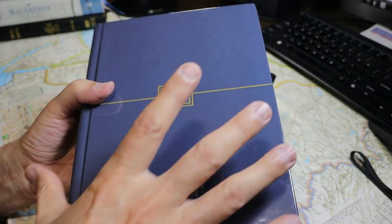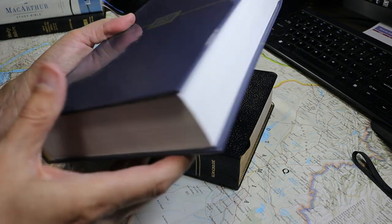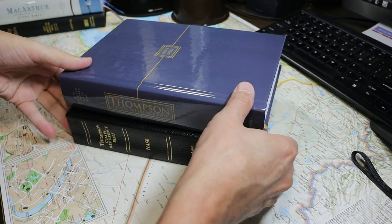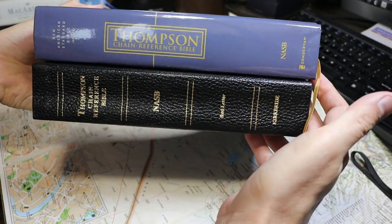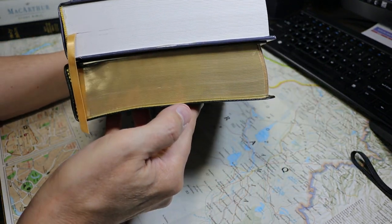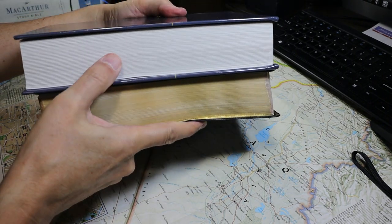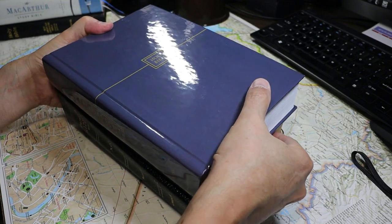The volume is 9½ inches tall, 6¾ inches wide, and 1 and 3/16 inches thick. Here is a Kirkbride New American Standard Thompson Chain Reference which I purchased around 2009. I believe the newer edition in the hardback is slightly larger. The text block here is about 2 millimeters thinner than the old text block, but I actually like the paper here better. We'll look at those details a bit more later.